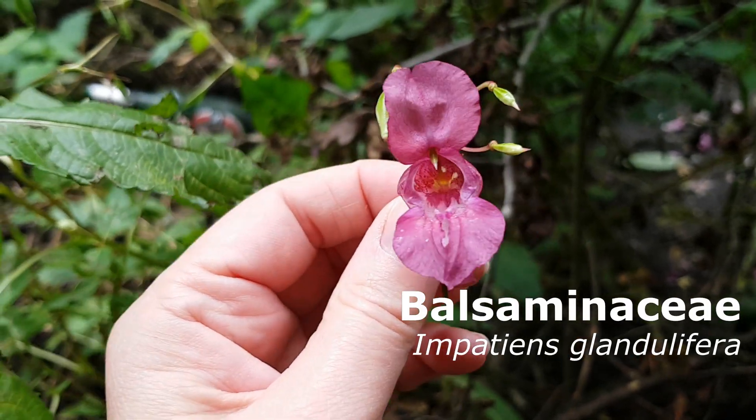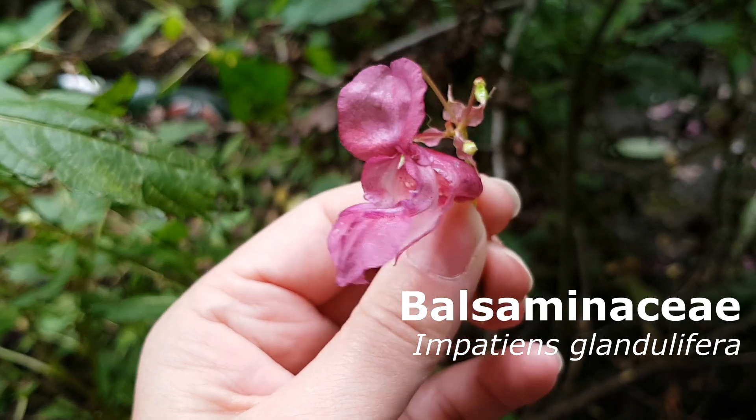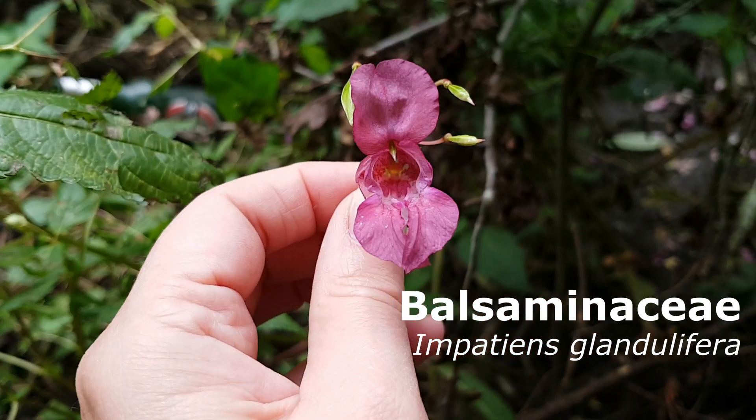Love it or loathe it, our bees go mad for dahlia and come back covered in it from top to toe. Let's find out what it looks like under the microscope.